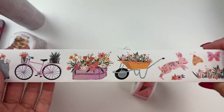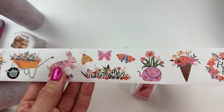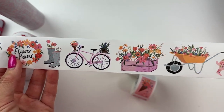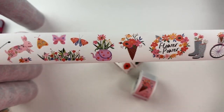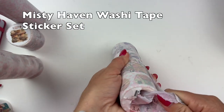This one has bigger washi tape stickers — we have bunny rabbits, florals, and springtime bouquets. Really cute! Next up is Misty Haven washi tape sticker set.